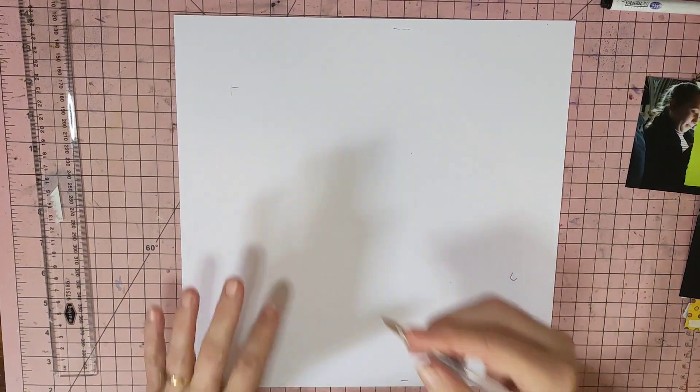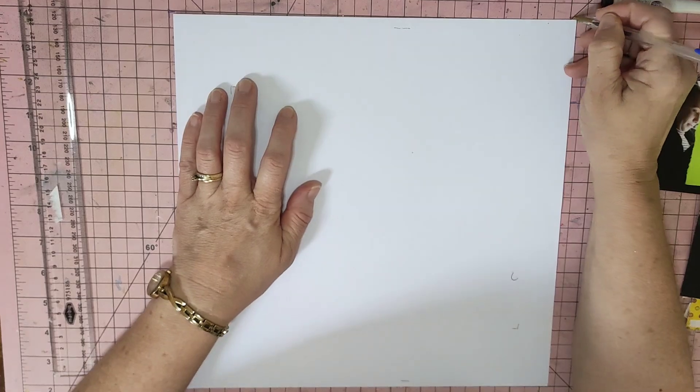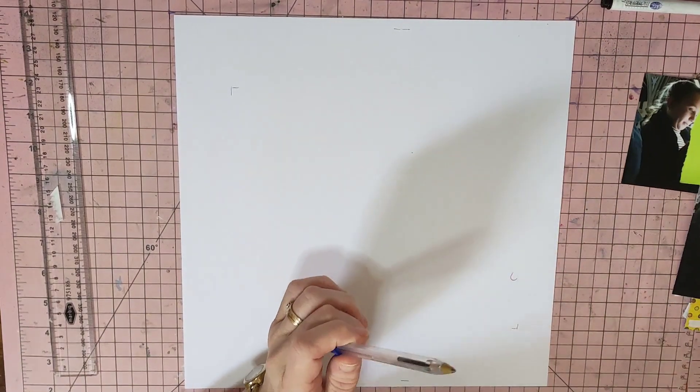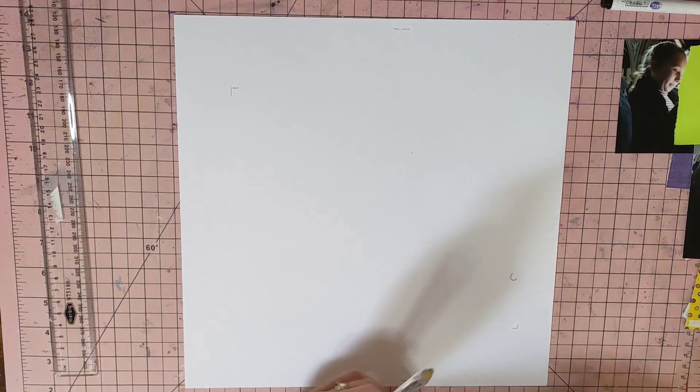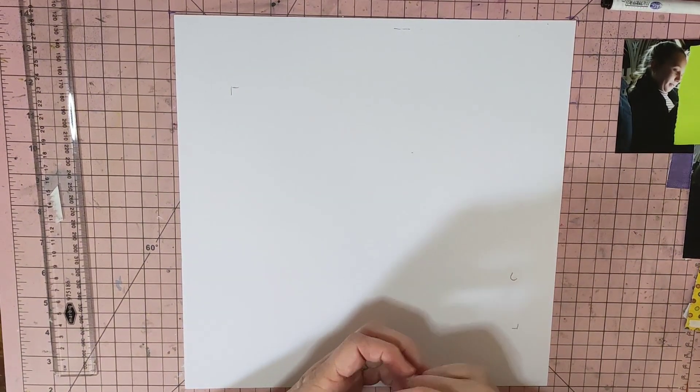Hi guys, it's Mel here from LW Scrapping. I'm going to do a layout for you today. It is for Scrapping Reflections. Sandy from Scrapping Reflections has been putting out a sketch every Friday and she's calling it Follow a Sketch Friday Post-it Editions, because in February we do Follow a Sketch February.